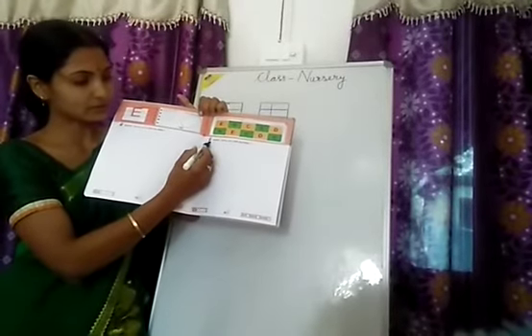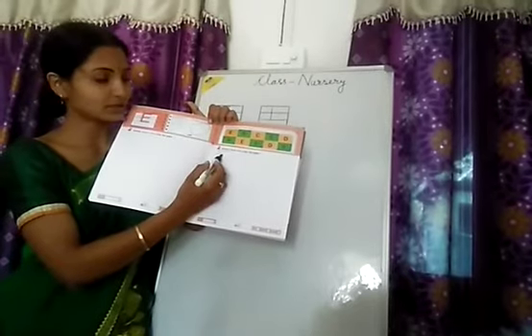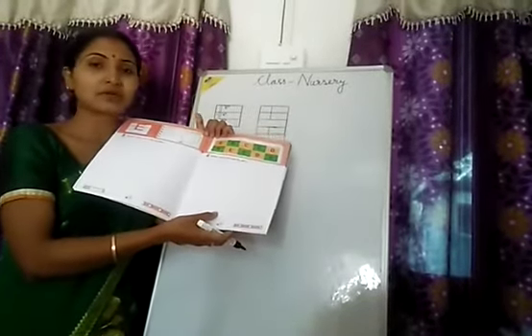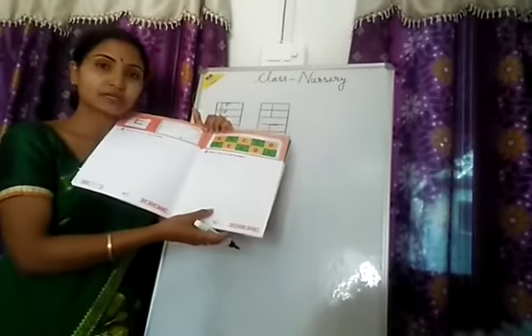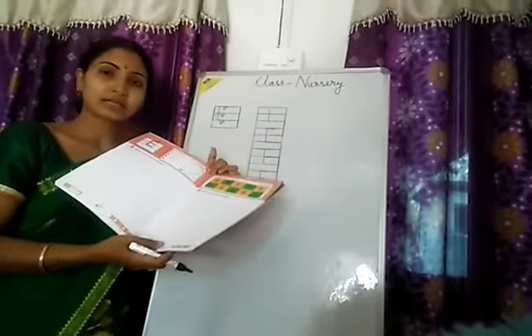Here also you are given to trace the dotted lines and complete the E. And here the place is given for practice, so you practice at home and do your homework. Okay, thank you.